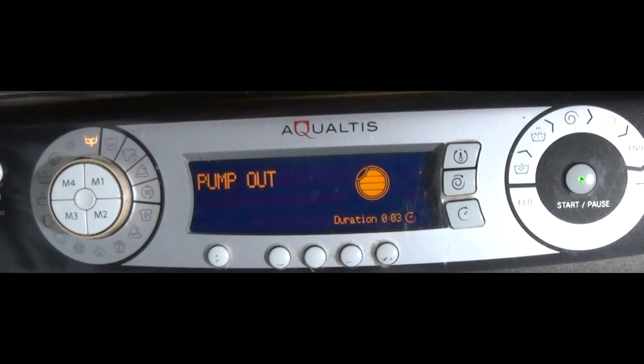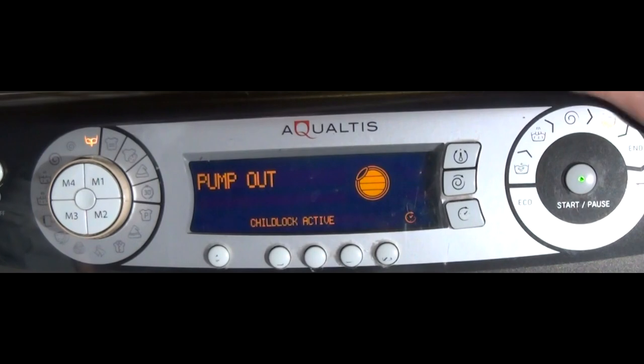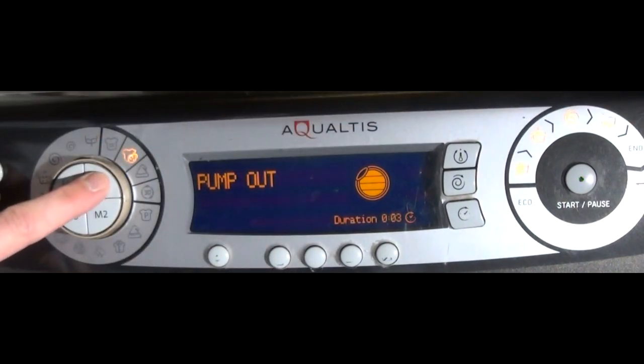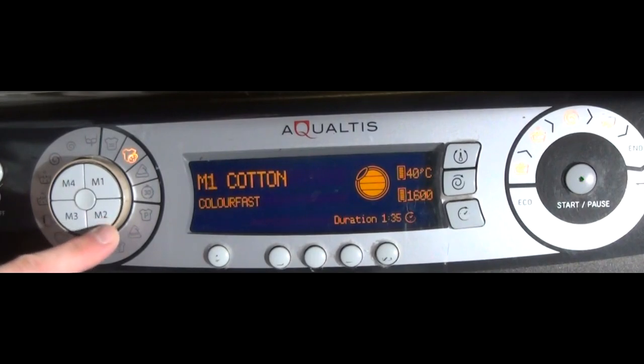There's also a child lock on this machine, and memory functions. Nothing has been set so they all have cotton as the standard stored program for some reason. That covers all the programs on the Hotpoint Aqualtis.